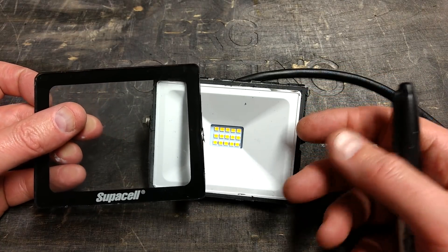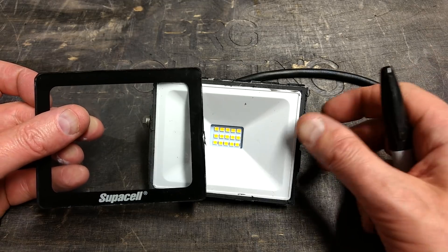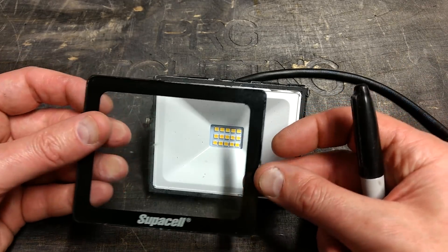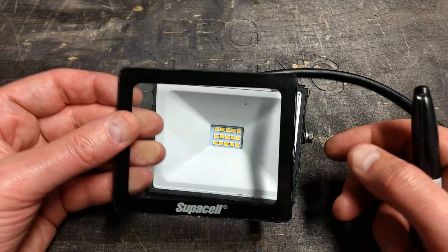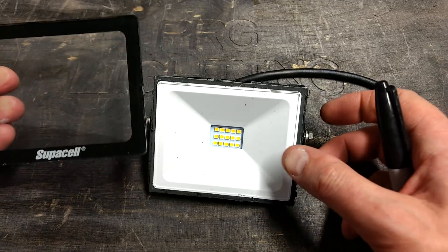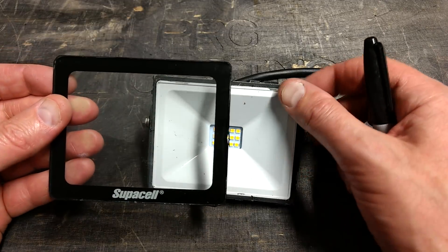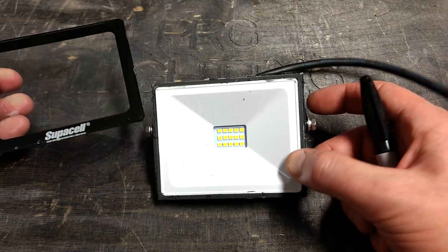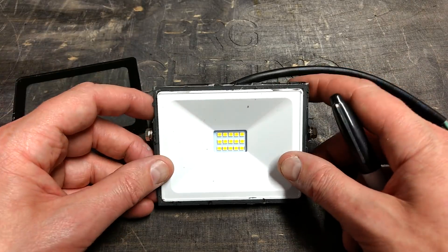This is absolutely not designed for serviceability, which is a shame. It would have been nice if we could get that glass off — though keep in mind it probably gets fairly warm in operation. The only way I can think of getting it out in a controlled manner is to smash the glass, pick it out, and glue in a new piece — but that defeats the point since this only costs a fiver in the first place. It would have been a nice case otherwise.